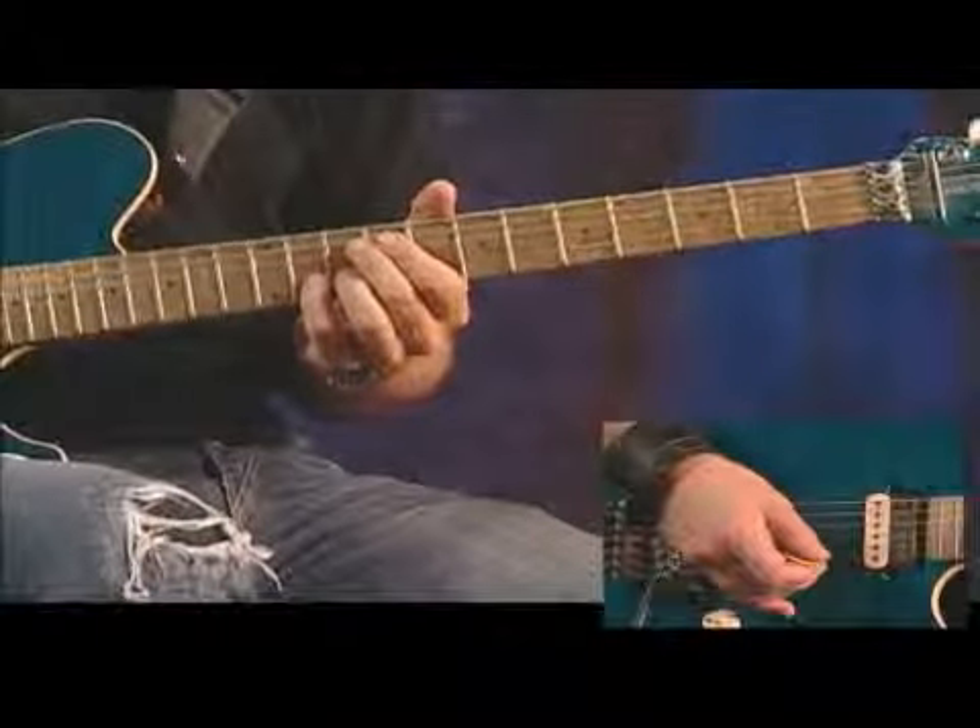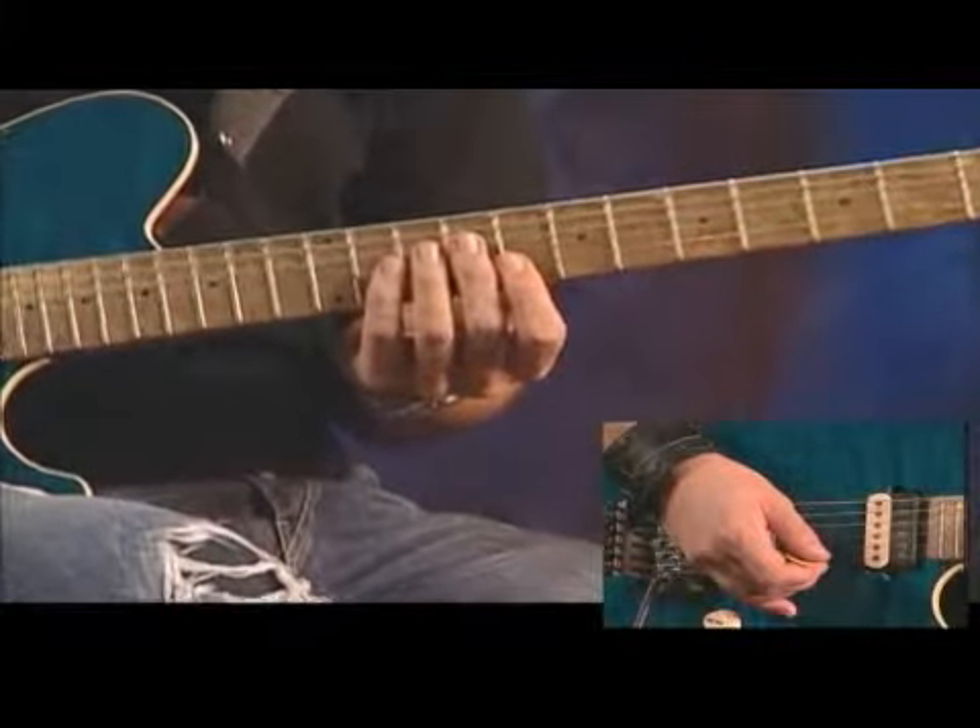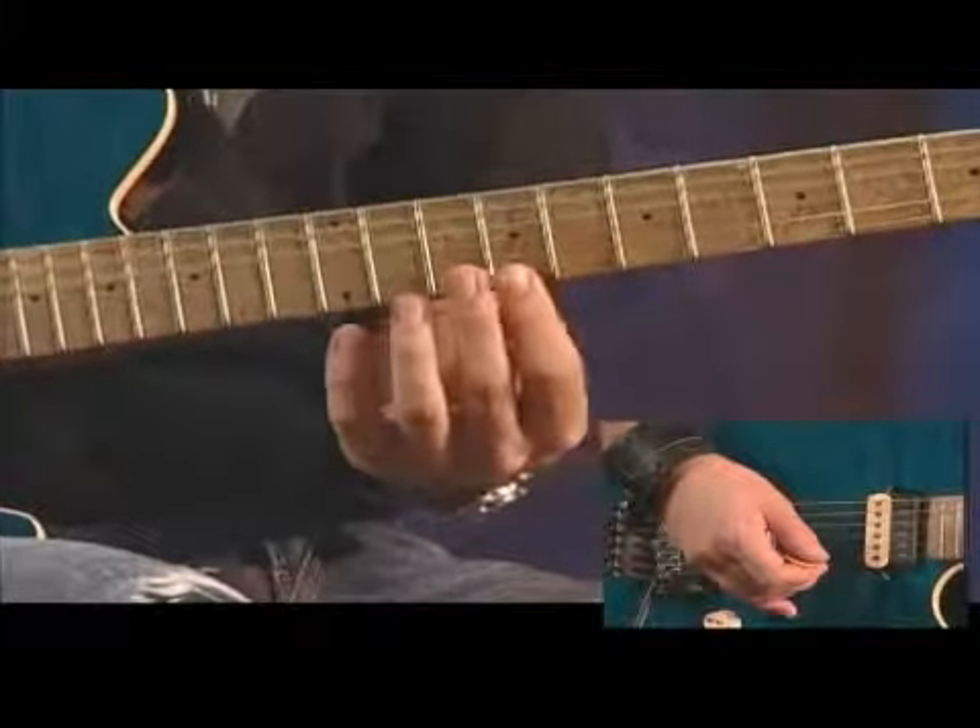Now let's break it down. We're going to be here on the eighth position, which is between the seventh and ninth fret.